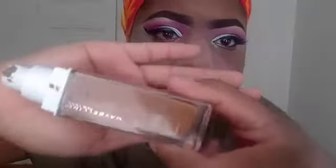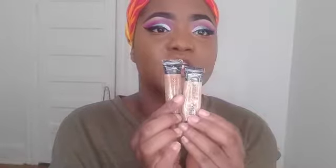I'm using the Maybelline Superstay 24 Hour foundation — it's $15, come on, it's a great foundation. Look at that coverage. I'm also using two LA Pro Girl concealers: one in Pure Beige and the other in Font. I mix them around and just use that as a highlight.